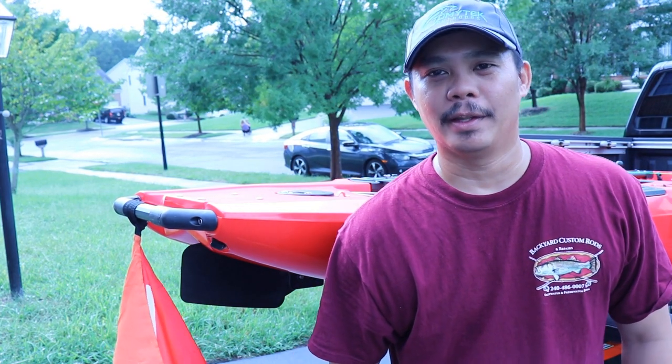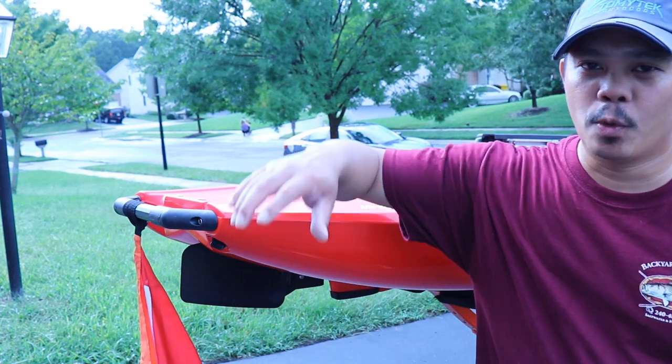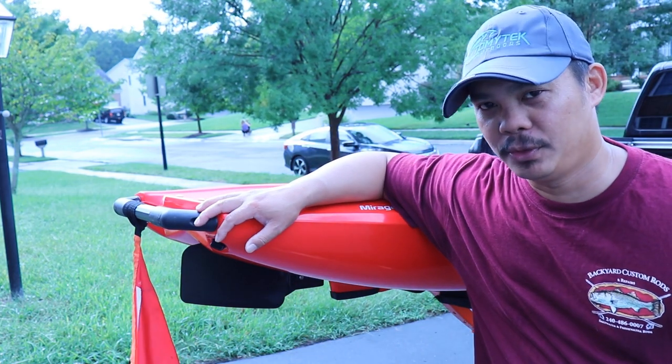What's up guys? I'm Tommy and welcome to another episode of Tommy Tech Outdoors. Today I'm going to be taking my 2019 Hobie Outback on its maiden voyage, so stay tuned.